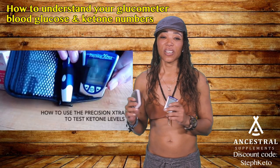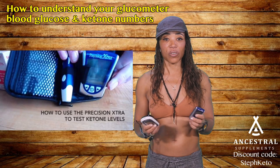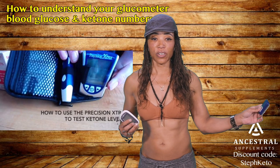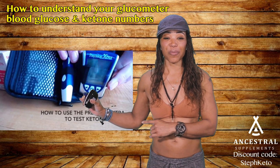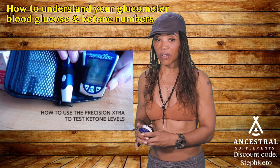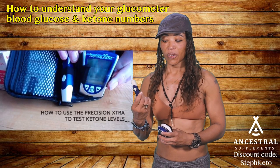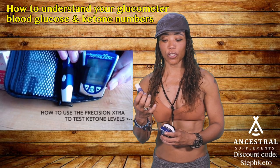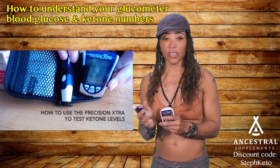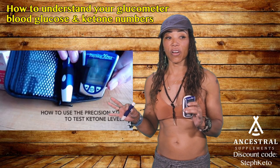These are the two most common glucometers. The Precision Extra is this one here. The pen has a lancet — that's the needle — and it works just like a pen. You push it and get a little strip of paper that can measure either glucose or ketones. Both devices work the same way, using strips to register the numbers.